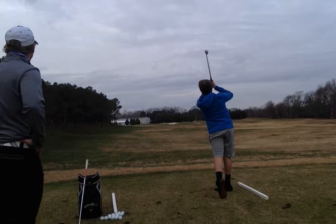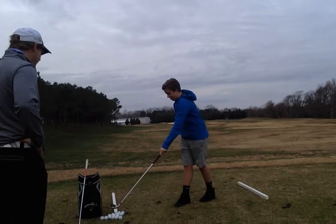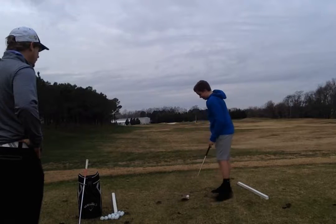Oh, that was a beautiful swing. Looks like you kind of got away from that slice that you were hitting. You've been putting in a lot of work in the offseason? Yeah. Good stuff.